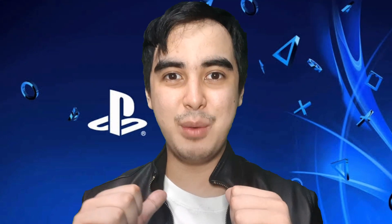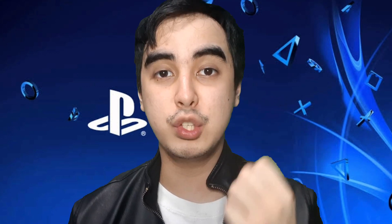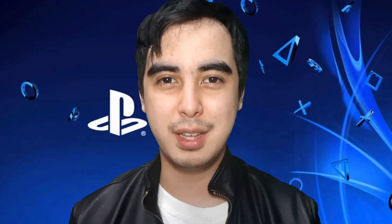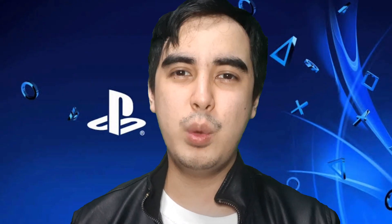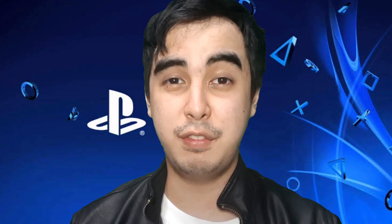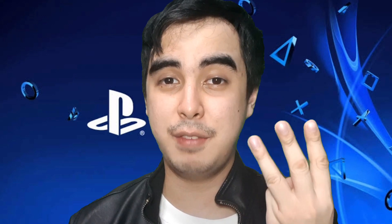Hey guys, it's me, Edward Vane, and now I'm going to give you three things I've learned from watching the PS5 Teardown. Before we begin, I just want you all to know that I'm not going to give you guys the full specs of the PS5 Teardown, just the three basic things.